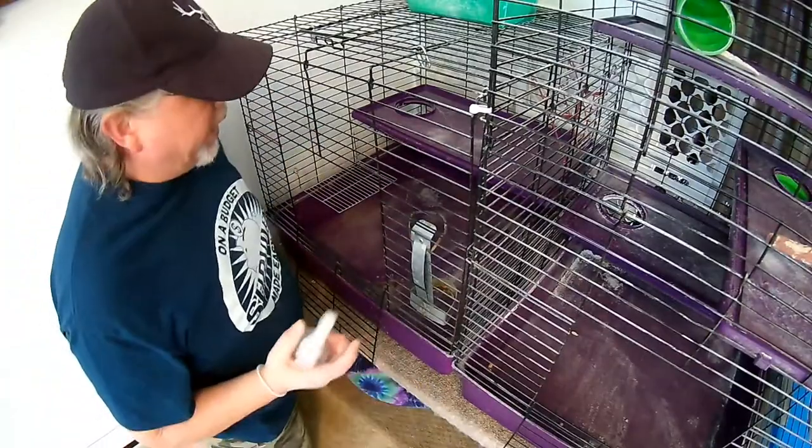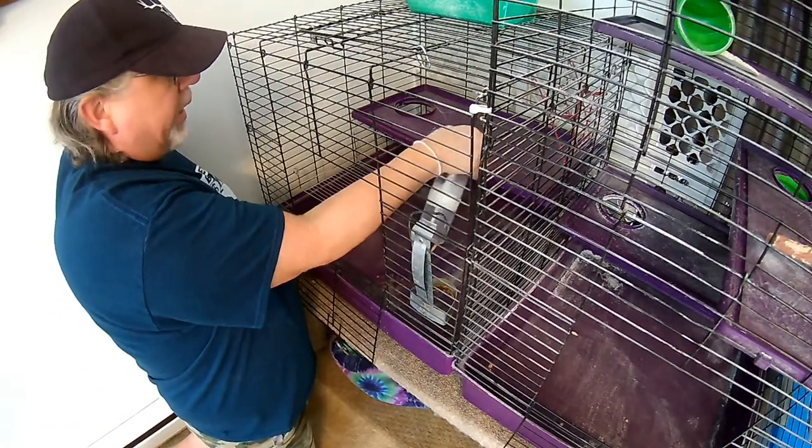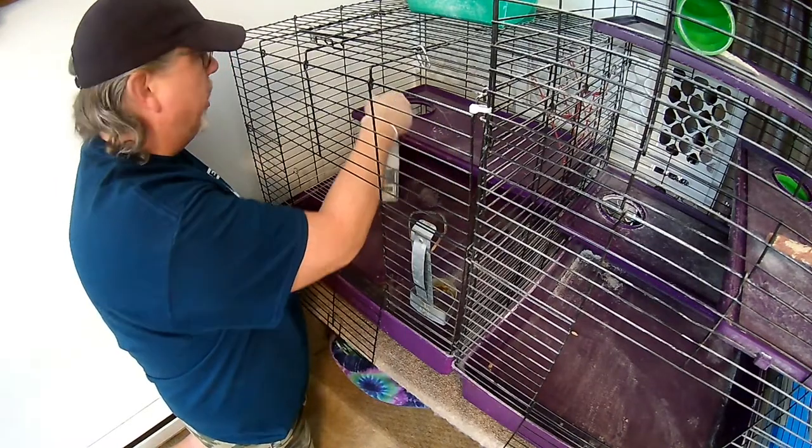This cage cleaner also works for bird cages. And if you have dogs and you put them in those crates, carrying crates, or carrying cases, or whatever you call them, you can also clean those with this.